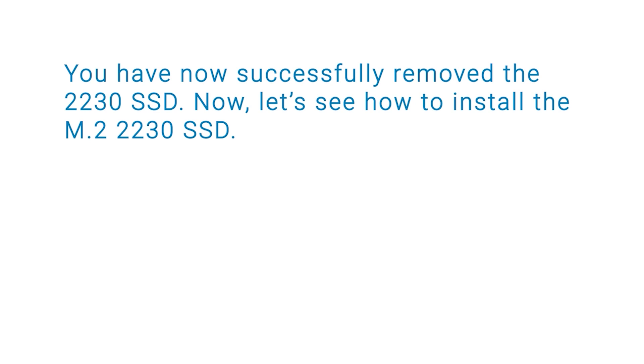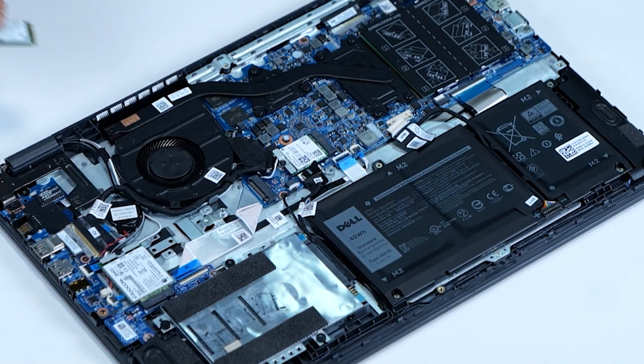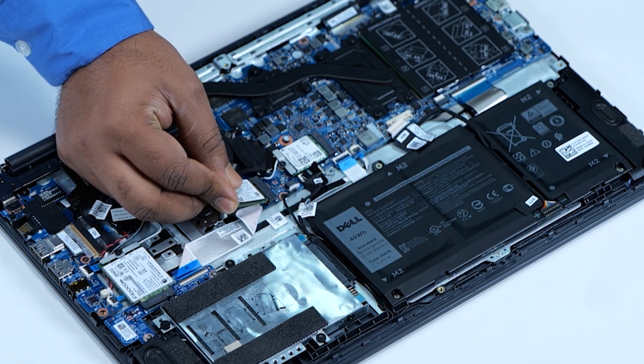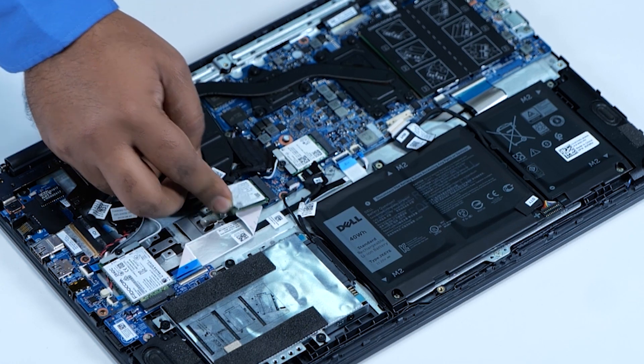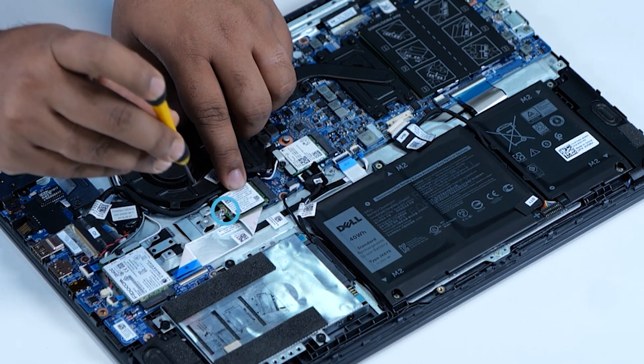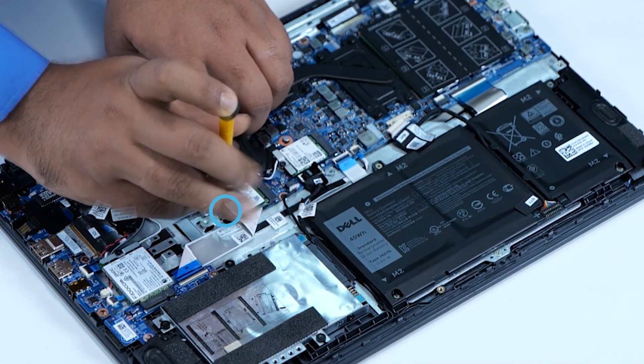Now, let's see how to install the M.2 2230 SSD. To begin, align the notches on the SSD card with the tabs on the SSD slot. Slide the 2230 SSD into the SSD slot. Replace the single screw to secure the 2230 SSD to the system board.